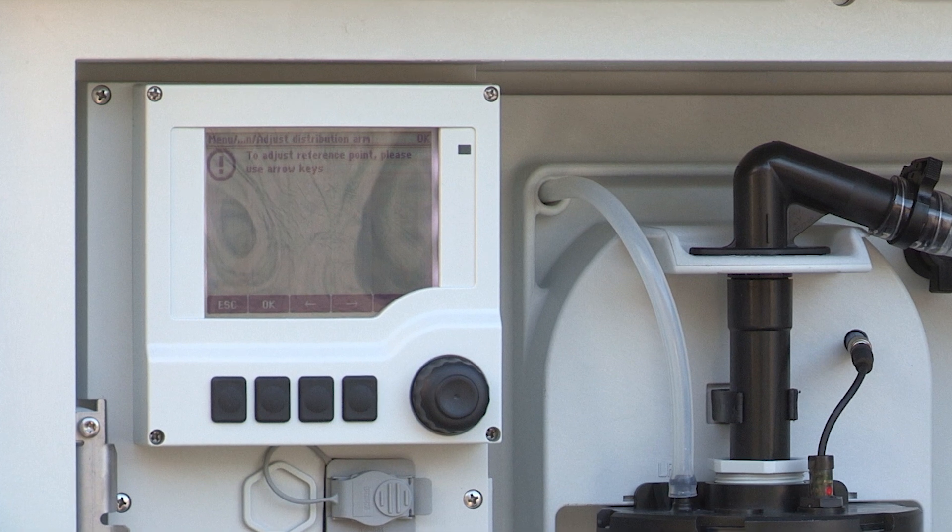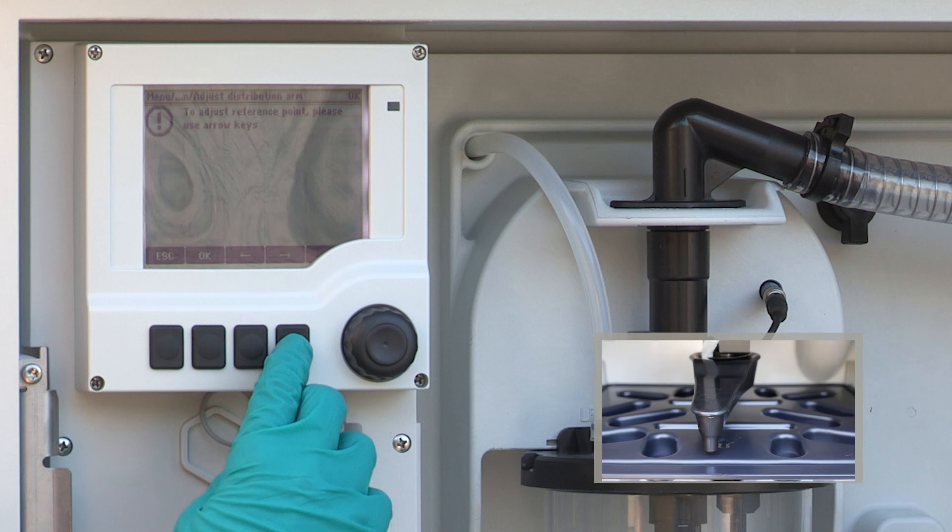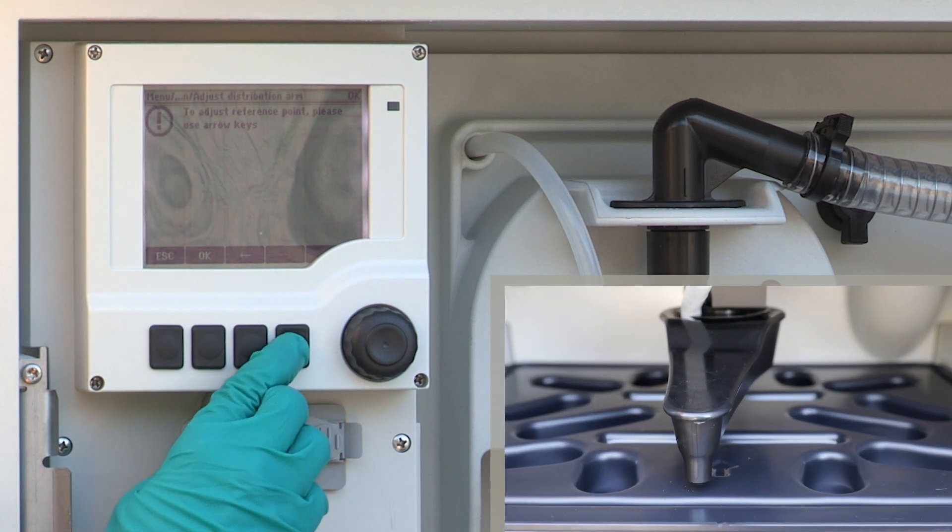If the reference point was reached, confirm directly with OK. If the reference point was not reached, first correct the position.